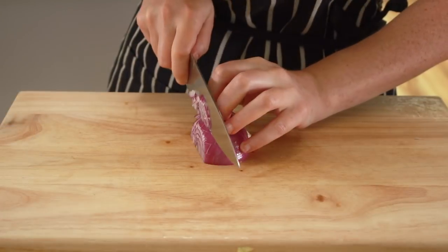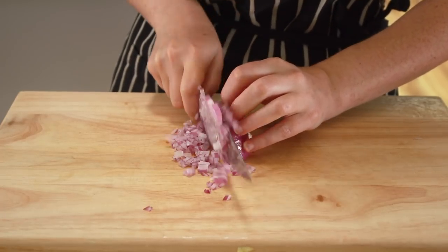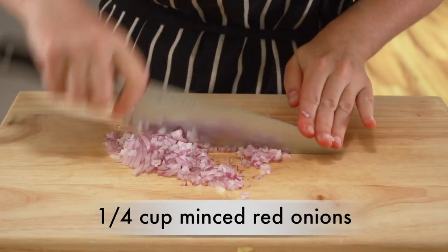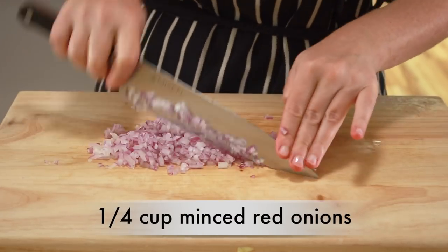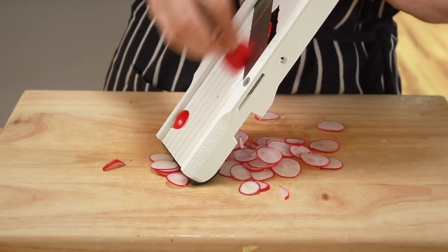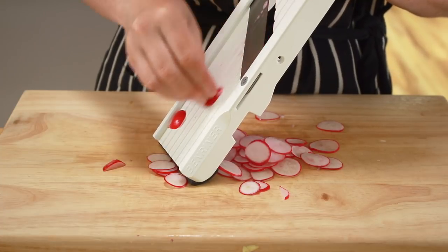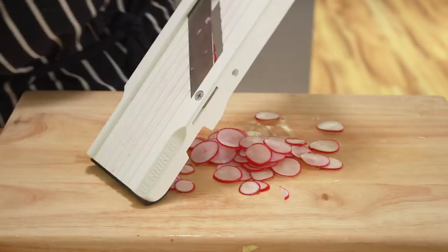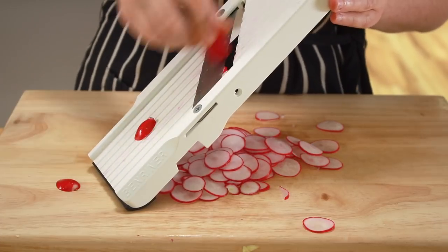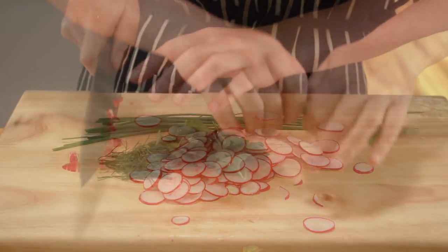Some onion is a must. I'm using red onion, but shallots or scallions would also be lovely — about a quarter cup of finely minced red onion. Since potatoes are creamy, they go exceptionally well with crunchy vegetables. Today I have radishes, but fennel is also lovely. I'll give up on measurements here — it's a potato salad. How many radishes you put in depends on how much you like radishes.